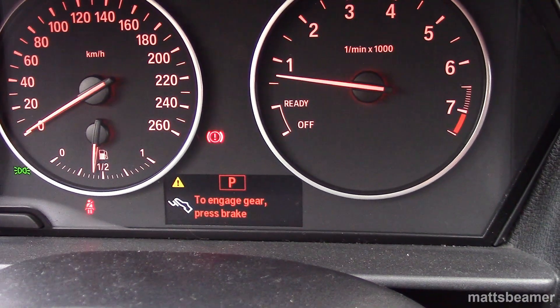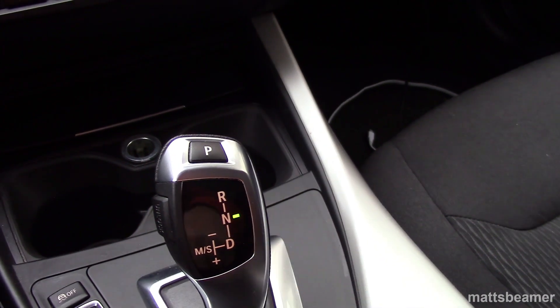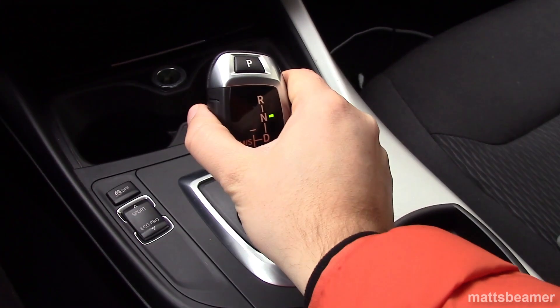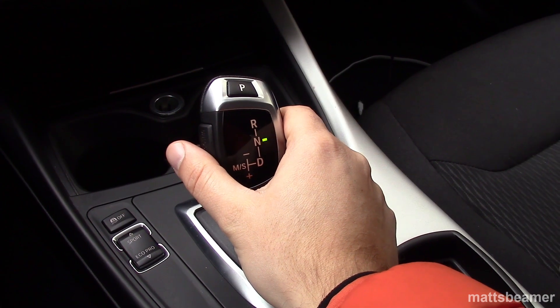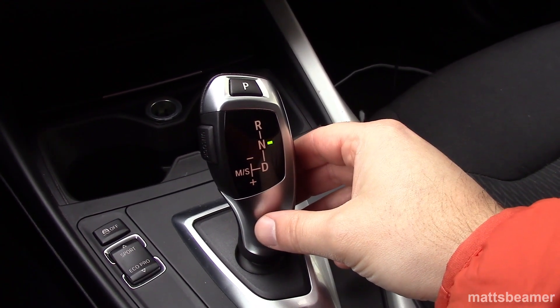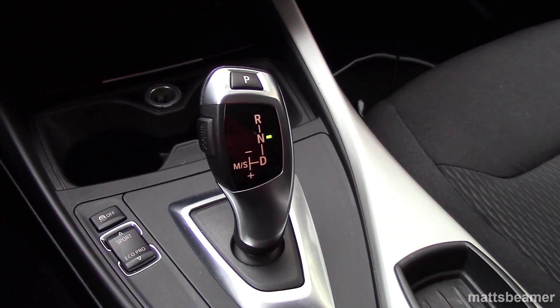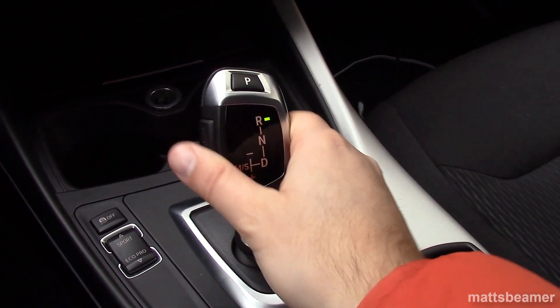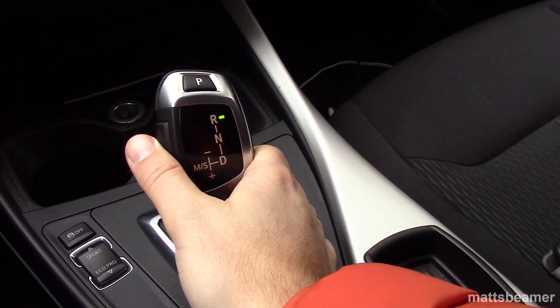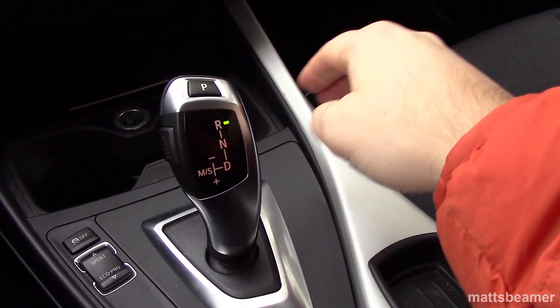To select neutral, you will need to put your foot on the brake and hold down the unlock button on the side, then push the lever forward past the first point of resistance. You will know you are in neutral due to there being a light next to the N on the gear shifter. To select reverse, put your foot on the brake, then push the unlock button again and push forward past the point of resistance again. R will be selected and displayed. You can press the P button on top at any time to put the car in park while the car is stationary.